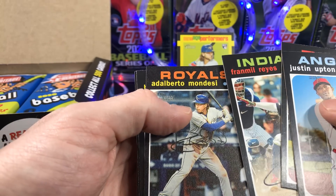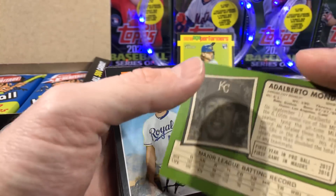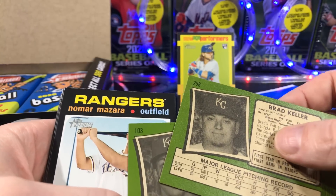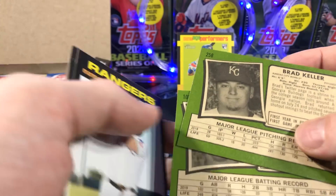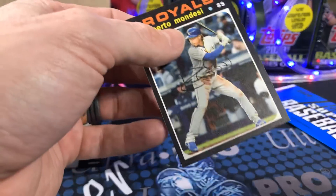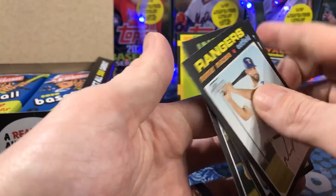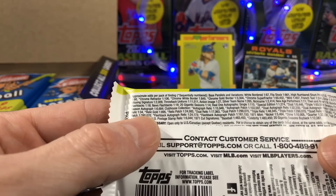Here we go — here's something. That looks like a flip stock. Is that a flip stock? Flip stock. So we've got the glossy back and the rough front. Let's compare. This is what the stock normally looks like on the back — you can see it's a little rough. But this one is a flip stock. Mondesi flip stock. I'm interested to see how rare those are.